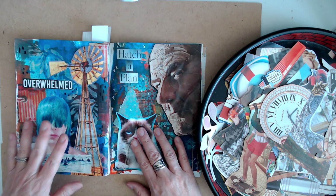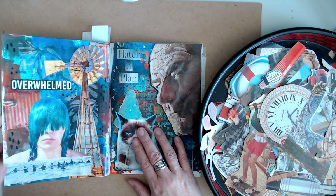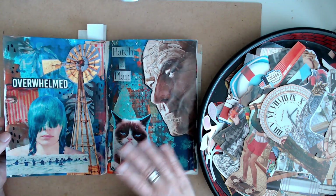So basically I took each step and kind of broke it down for you to see, and I created these two collages.